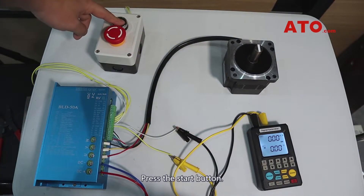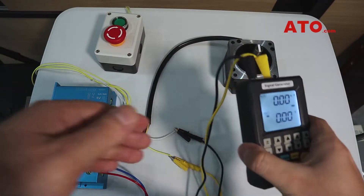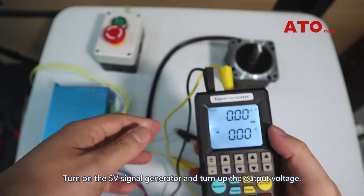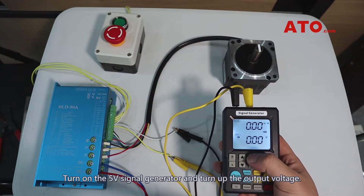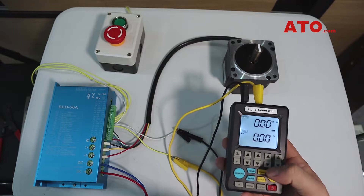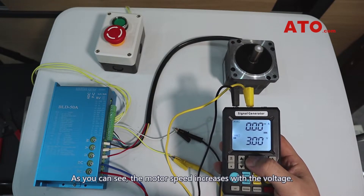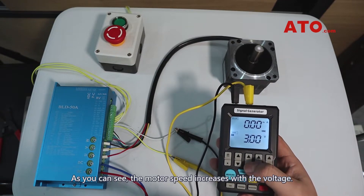Press the start button. Turn on the 5V signal generator and turn up the output voltage. As you can see, the motor speed increases with the voltage.